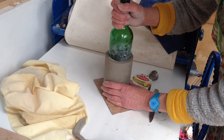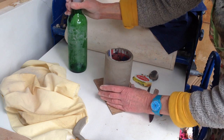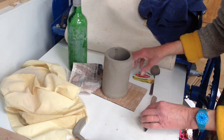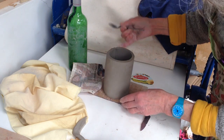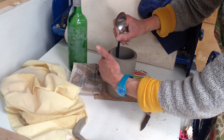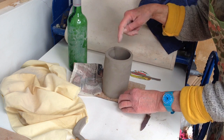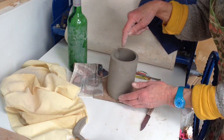Then you can just take the bottle out and take out your newspaper. You can work on the join on the inside if you want — you need to support it as you do it, supporting it on the outside. You don't need to do anything inside the base because you've done an overlap join which is very strong. You don't need to put a coil in or anything like that.